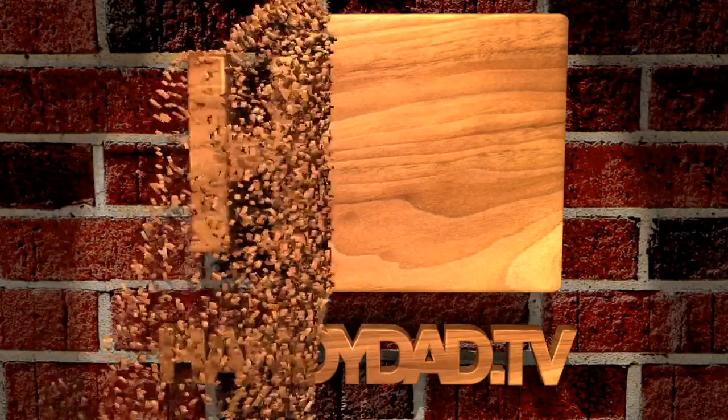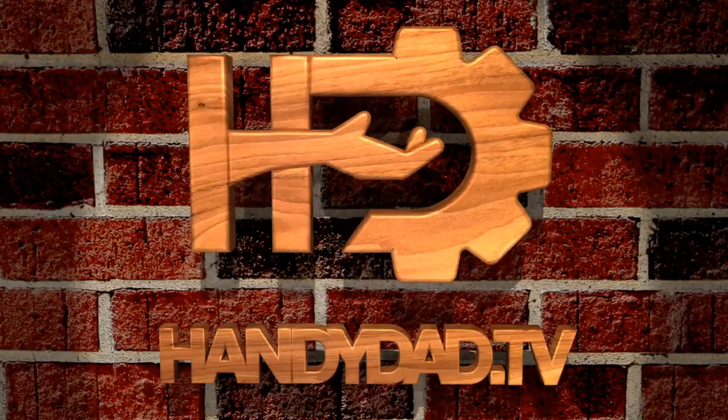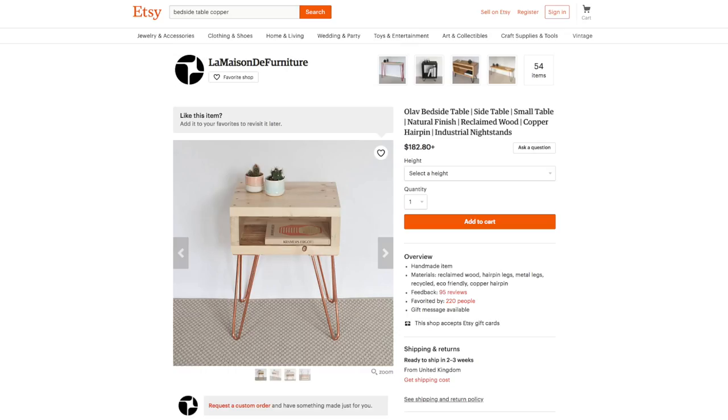I know it's been a while since I did a woodworking project on my channel, but today I'm going to show you how I made this bedside table for my daughter to take to grad school in Texas. Welcome to Handy Dad TV. I'm Chris Heider, your virtual dad in the cloud, and this bedside table was an idea that my daughter had gotten from Etsy.